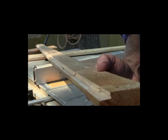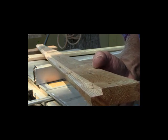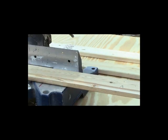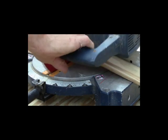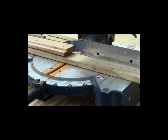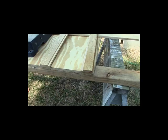Okay, we've got our stiles and rails. Now what we do is cut the length. We'll say our two sides are going to be 24 inches high, and the width of the door is going to be 12 inches — so let's call it 24 by 12. We'll make our 24-inch cut and get two of these.